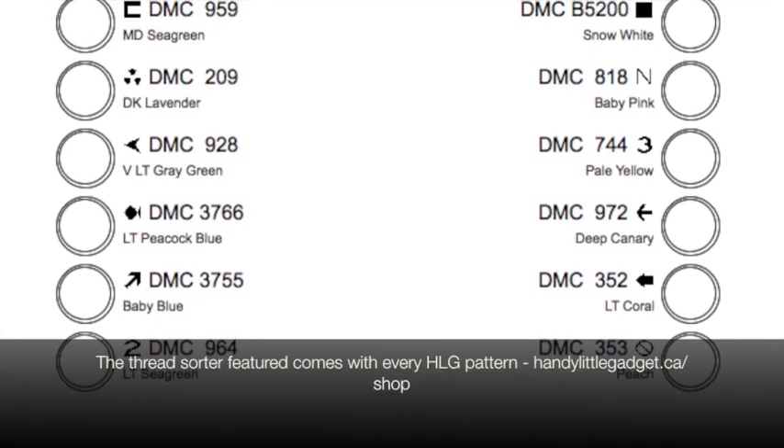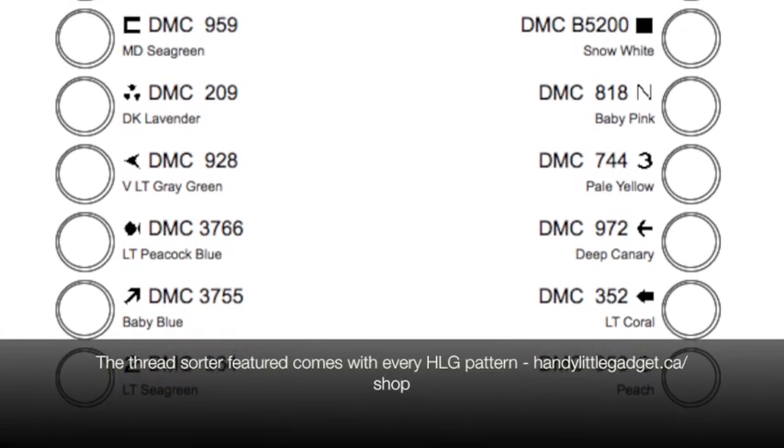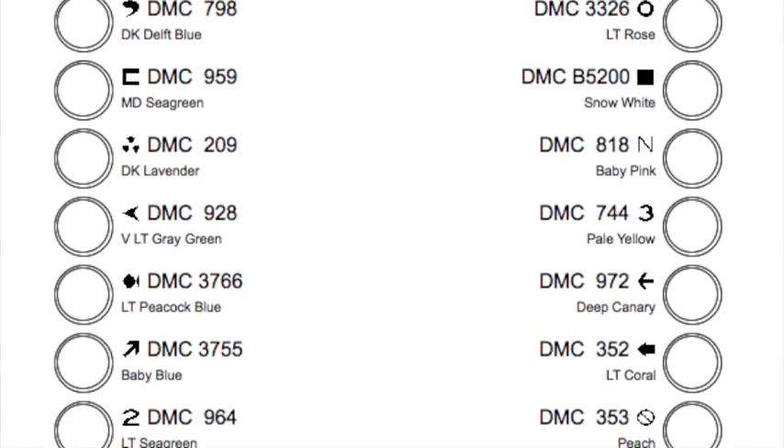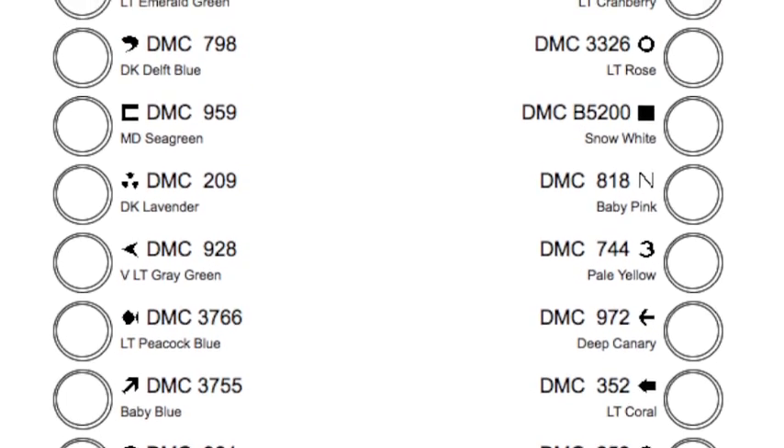Hi all, this is Dana here. In this quick video I'm going to show you how to use a thread sorter. Basically what a thread sorter is, is it is designed to help organize your floss.